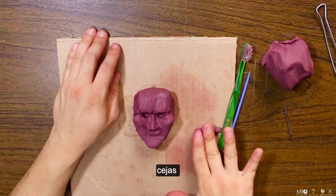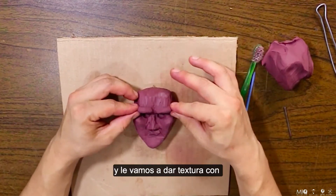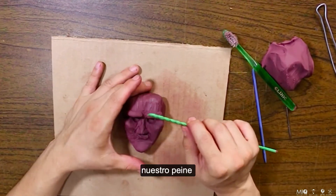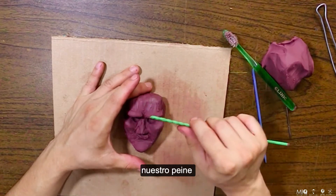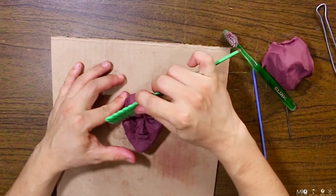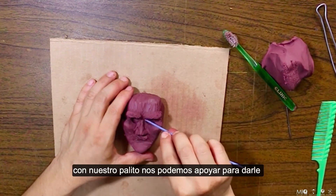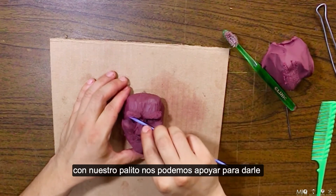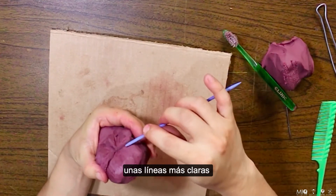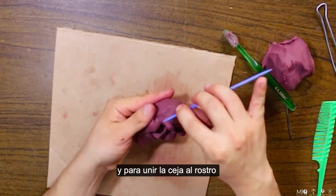Hacemos dos cilindros para las cejas y le vamos a dar textura con nuestro peine. Con nuestro palito nos podemos apoyar para darle unas líneas más claras y para unir la ceja al rostro.